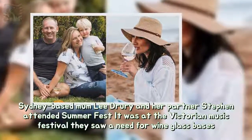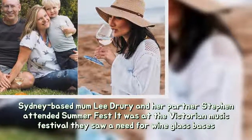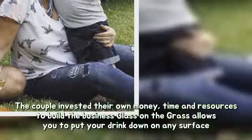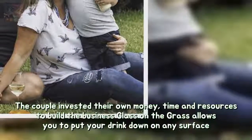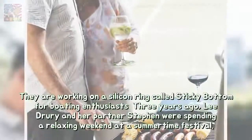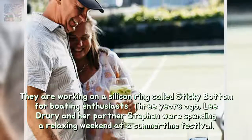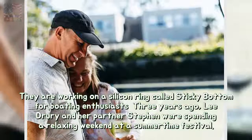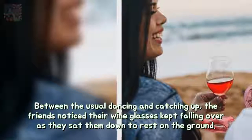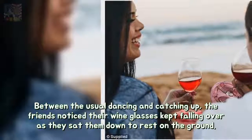Sydney-based mum Lee Drury and her partner Stephen attended Summerfest, a Victorian Music Festival, where they saw a need for wine glass bases. The couple invested their own money, time and resources to build their business. Three years ago, Lee Drury and her partner Stephen were spending a relaxing weekend at a summertime festival. Between the usual dancing and catching up, the friends noticed their wine glasses kept falling over as they sat them down to rest on the ground.